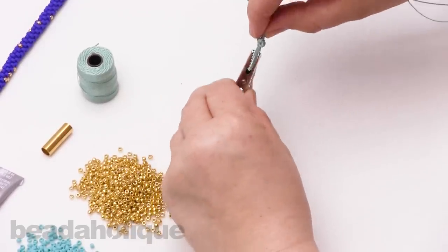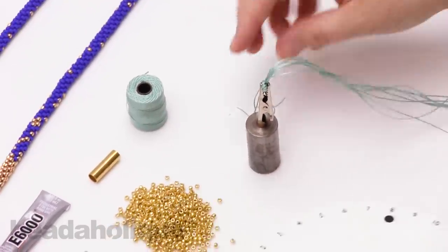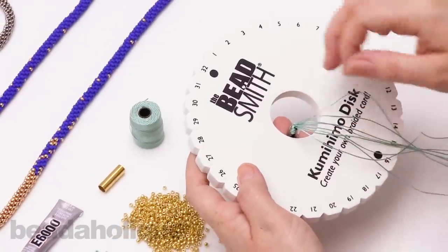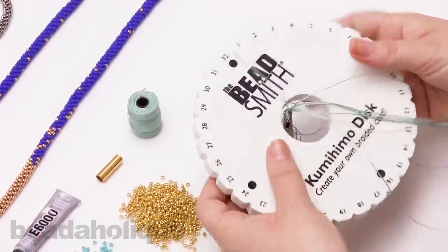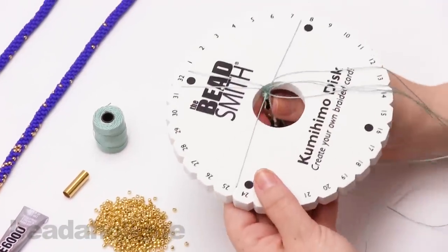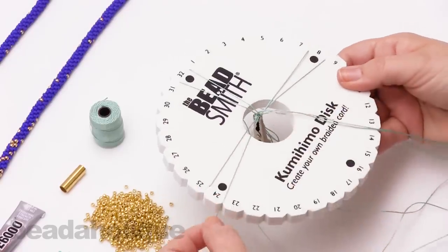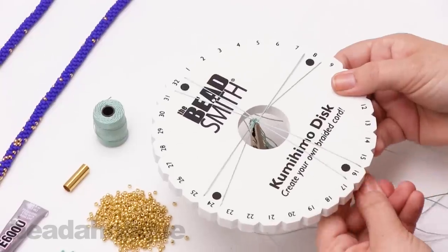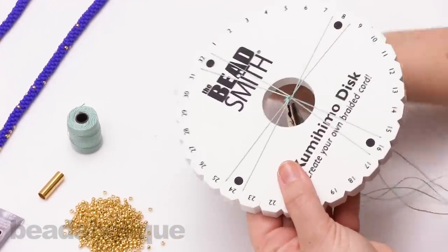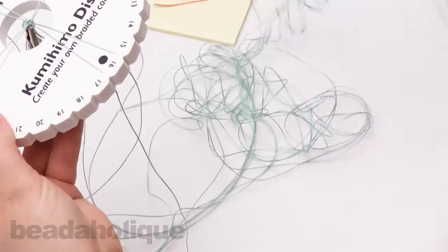I'm going to take my gator clip and just open it up. If you're using a binder clip, you'll just need some sort of weight with the pennies to hold the tension on your Kumihimo. I'm going to place that inside my disc, and now I'm going to take each strand — you'll see how they sort of want to lay. I'm separating all the strands, placing them on either side of the four dots on your Kumihimo disc. Pull all your strands nice and tight, and that's the first part of setting up your disc. Now I have all these tails here.